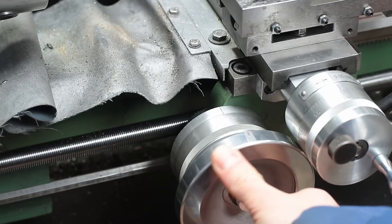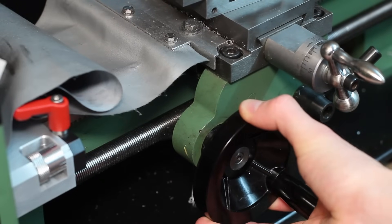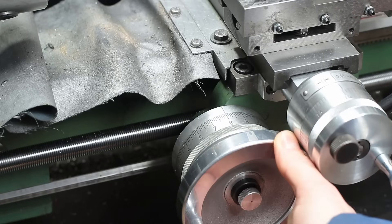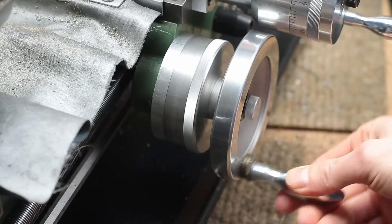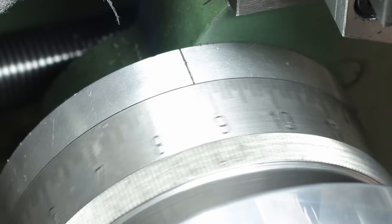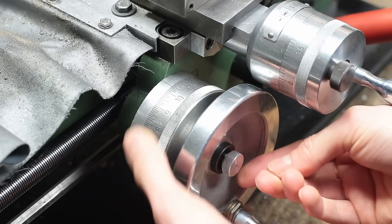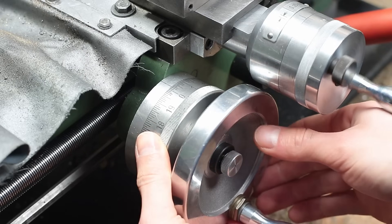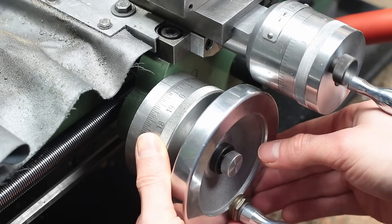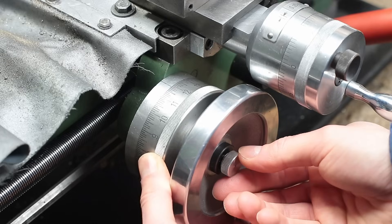Next I upgraded the handwheel on the bedslide. The original one was from plastic without any bearings — it was really wobbly and hard to turn. So I installed a new aluminum handwheel which is a little bit larger than the old one. It runs in proper bearings and also has a big dial to measure the travel of the bedslide. The dial can be zeroed and clamped via this little knurled screw in the center of the handwheel. This dial has proven to be extremely helpful when working with the lathe and having no digital readout, as the 0.1mm resolution is accurate enough in most cases.